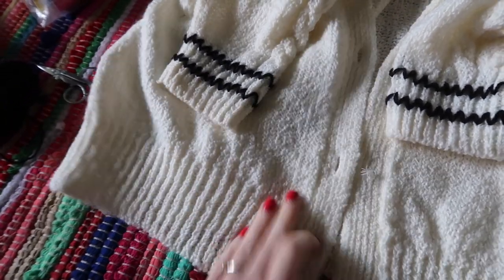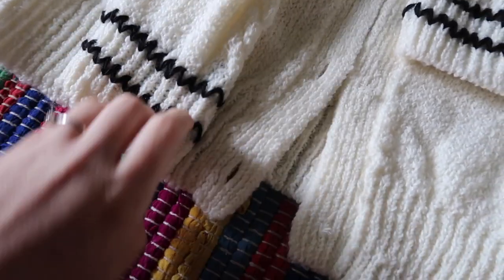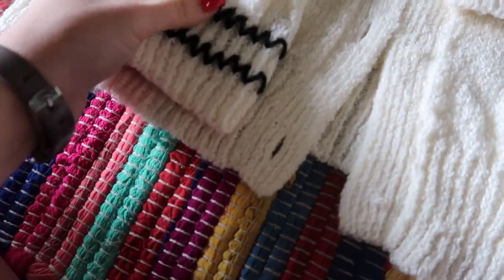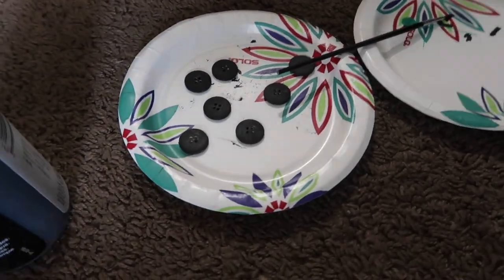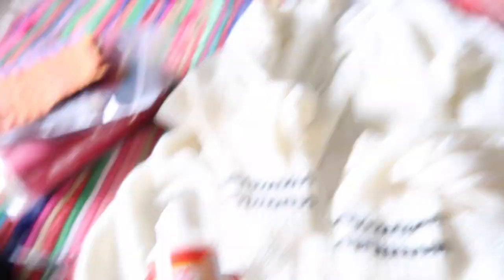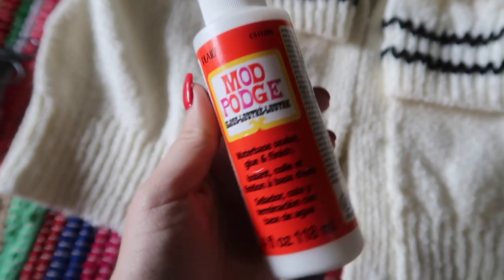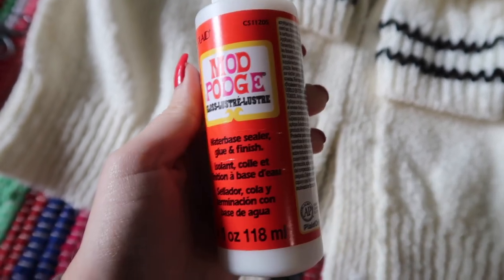Next step is to do this exact same stitching to the trim around the bottom — the two stripes. I'm using the first one I did as a guide for the spacing in between them. I'm also going to add another coat of paint to the buttons on both sides, making sure they're completely coated, and then add a layer of Mod Podge over top to make sure the paint doesn't chip and to make them shiny and new looking.